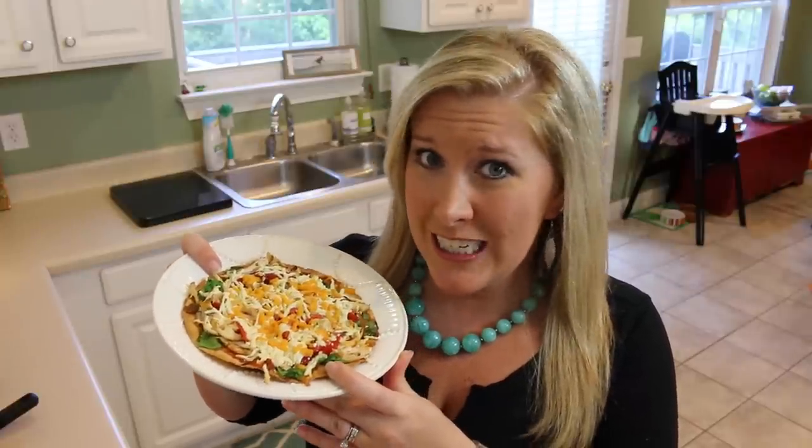I know many of y'all have expressed interest in several of the recipes that Colin has posted on Instagram that we've been eating during this detox. If you're interested in signing up, the next detox starts June 1st — it gives you time to enjoy yourself over Memorial Day weekend, start the detox, and be done and ready to put your bathing suit on for the 4th of July. There's a link to a video below that tells all about it, and also an email where you can email my friend Stacy and she will get you signed up.